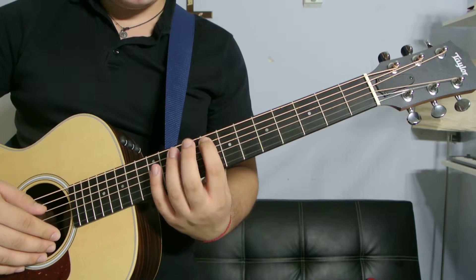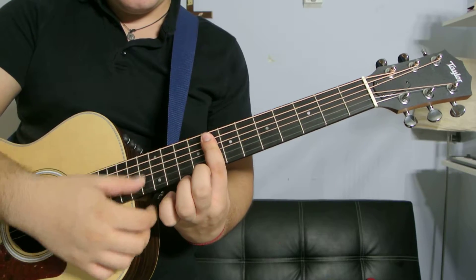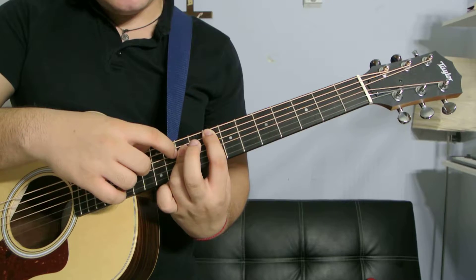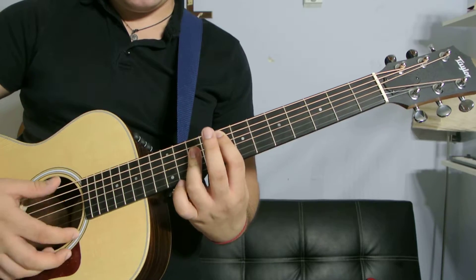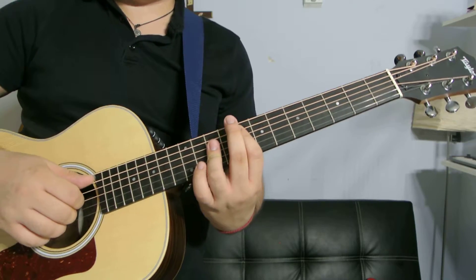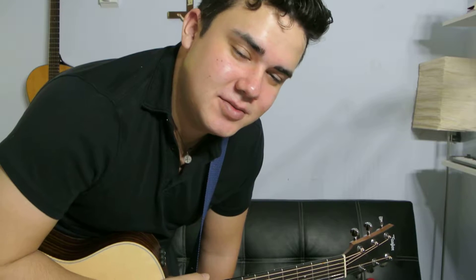For the last F: index finger bars from the second string down on the eighth fret. Then do an A shape with your ring finger from the third string down on the tenth fret — basically barring the third, fourth, and fifth strings with your ring finger. That's your last F, and that concludes this chord lesson.